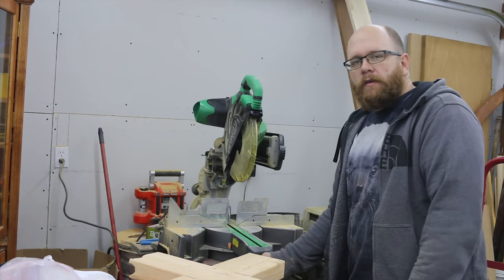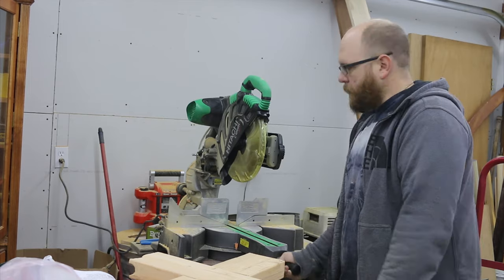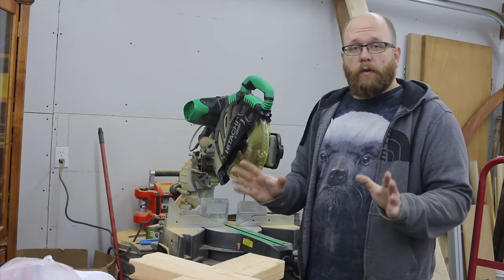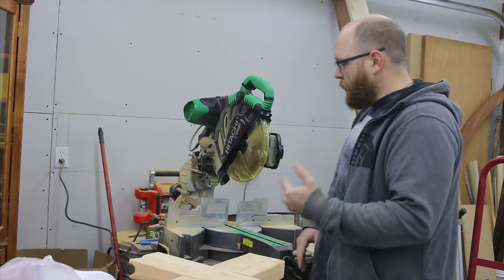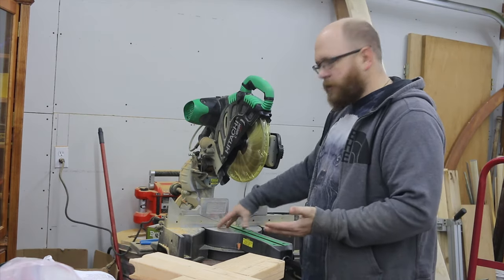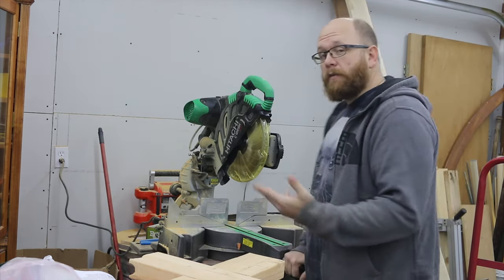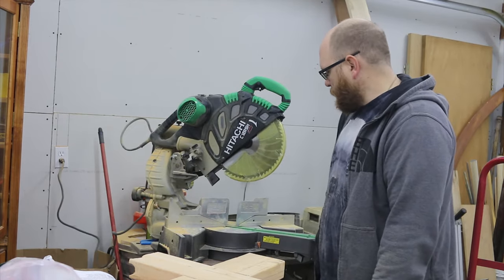The miter adjustment on this unit is very smooth and it's up off of the base it's sitting on, so it's not scraping on the table. My old saw had the portion of the base that swiveled actually in contact with the table it was sitting on, which made it pretty hard with all that friction fighting against it. But this one is nice and smooth, really easy to operate.